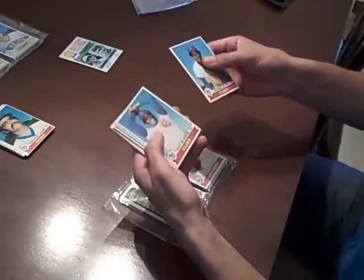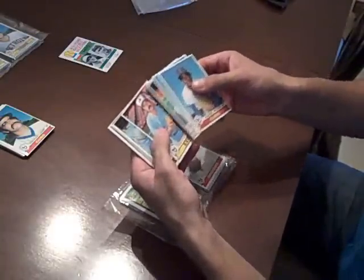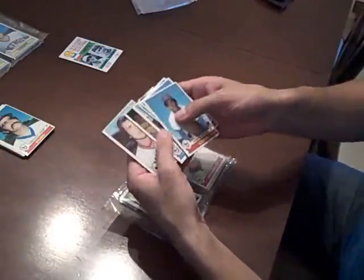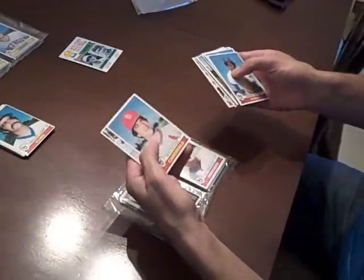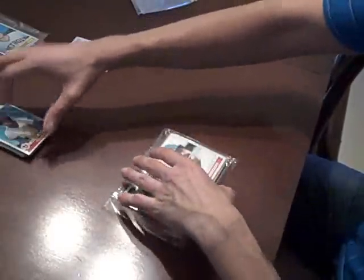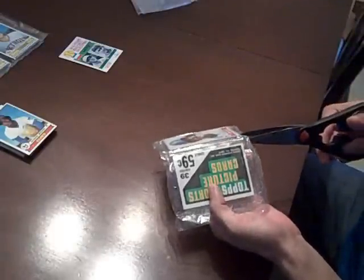Alright, here we go, round two. Not a whole lot in these packs yet. Let's see what this last and third pack has in it.